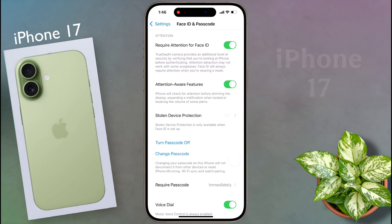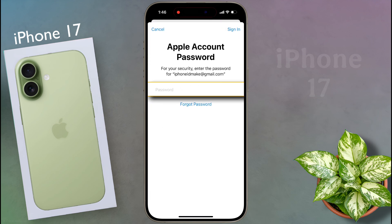The passcode has been successfully set on the lock screen. If you have added an Apple ID to your phone, enter its password and sign in — this step is mandatory.